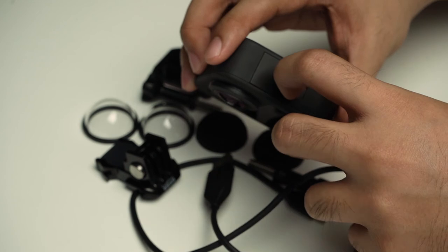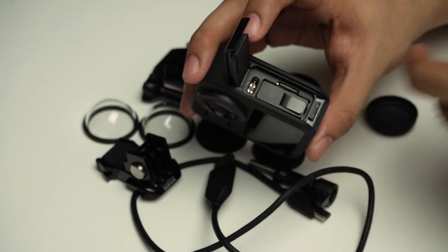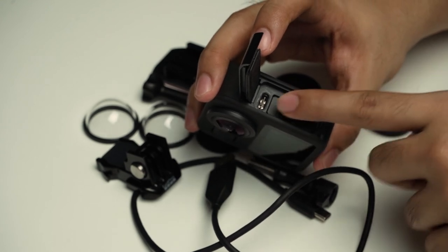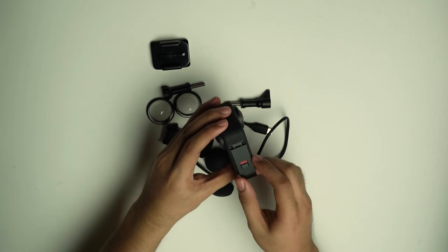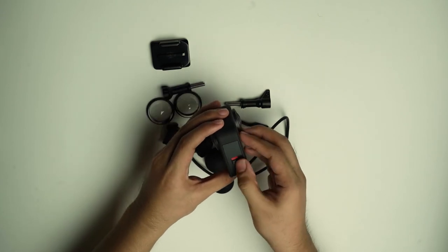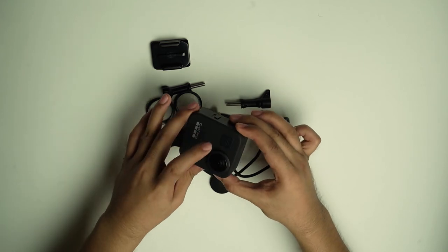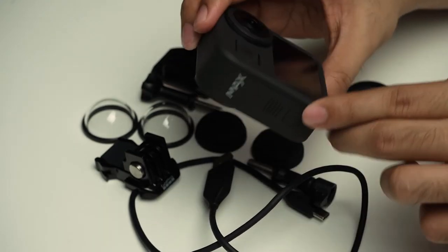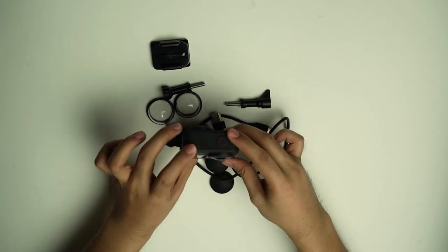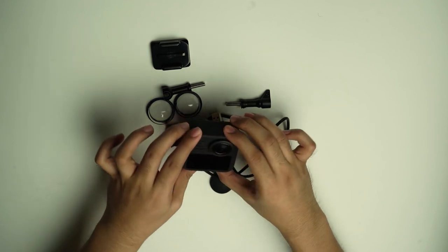Dito sa gilid, ayan yung battery, tapos yung SD card slot, pati yung charging port niya yung Type-C. Ganyan siya, madali i-lock at i-open. Tapos, ito nga pala yung tatlong microphone — ito yung one, two, tapos may isa sa gilid sa may power button — para ma-capture niya lahat nung sounds na gusto mong ma-capture.